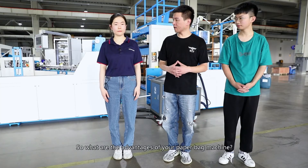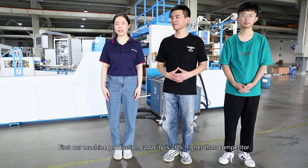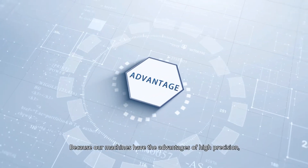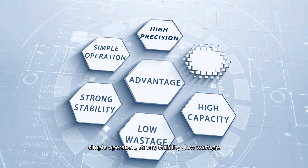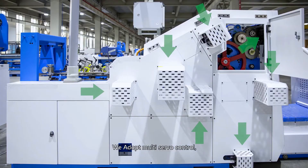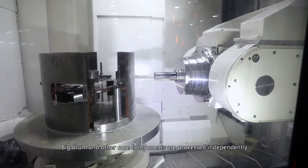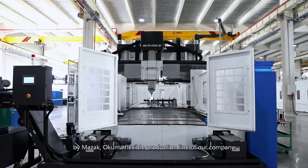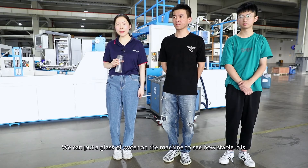So what are the advantages of your paper bag machine? First, our machine production capacity is 20% higher than competitors, because our machine has advantages of high precision, simple operation, strong stability, and lower wastage. We adopt multi-servo control — the whole bag making process is regulated by computer. The big drum and other core components are processed independently by Mazak or Kuma, the flagship production line of our company. We can put a glass of water on the machine to see how stable it is.